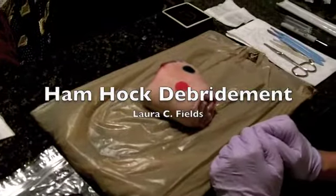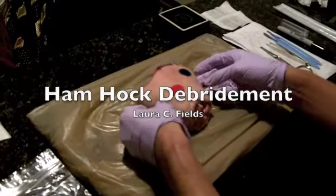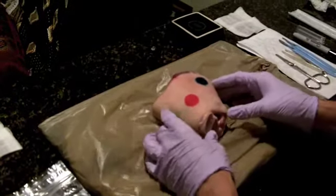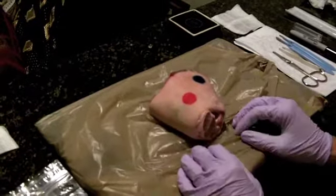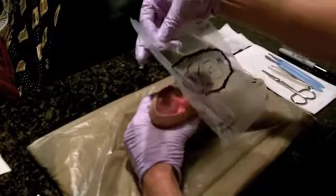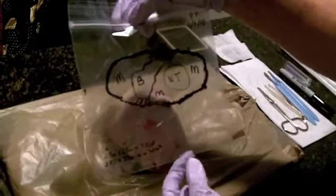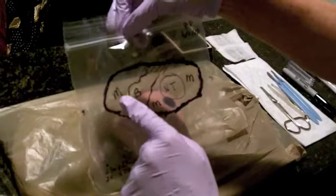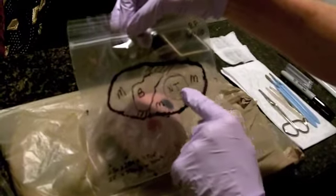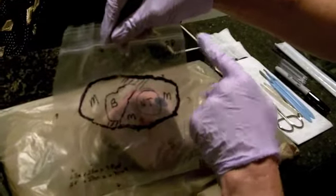My name is Laura Fields. This is the debridement video. This is my patient we'll be working on. I did the tracing, rolled up the ham hock and then just pressed it over it and made the tracing with the different delineation at the 12 and 6 o'clock orientation. So my muscle is there, the bone is there, the necrotic tissue is labeled there. I have up in the corner the patient's initials and the date.